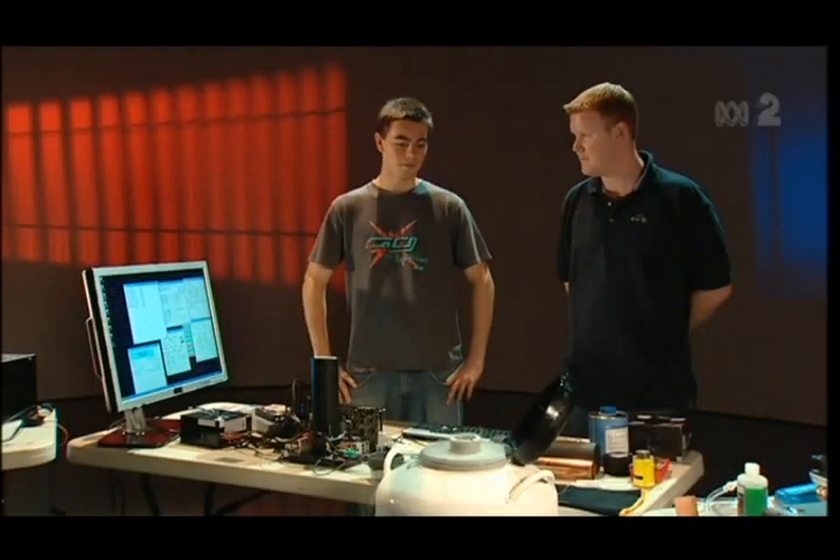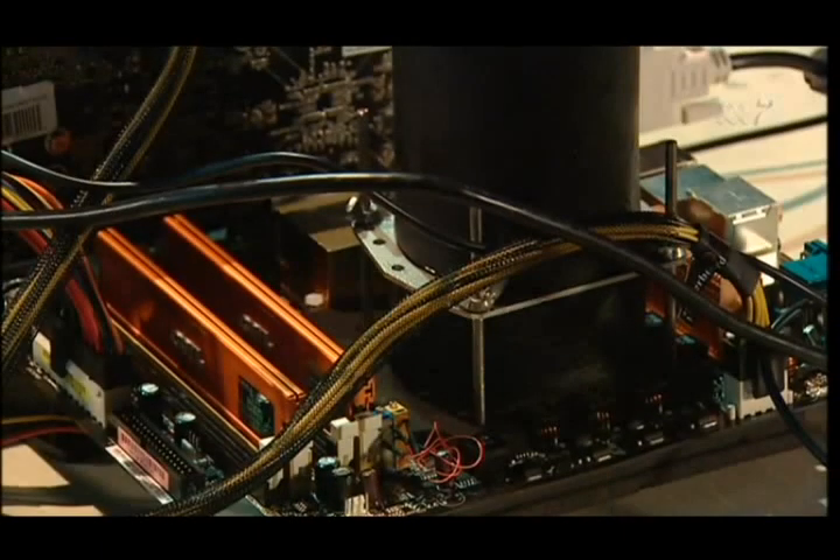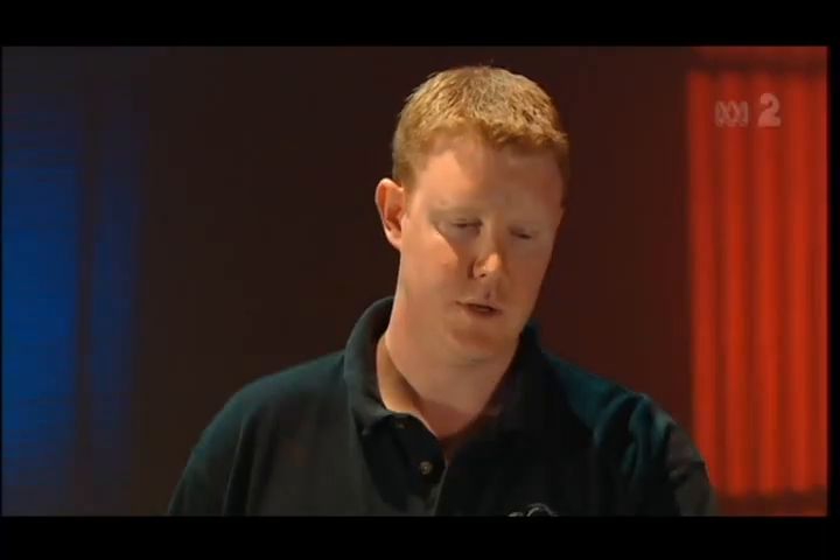Hi Slidog, welcome to Good Game. Quite a system you've got here. Basically it's just a copper tube with a bit of a mounting bracket and insulation. It basically straps to the top of the CPU and uses dry ice to cool it down to about minus 78 degrees.